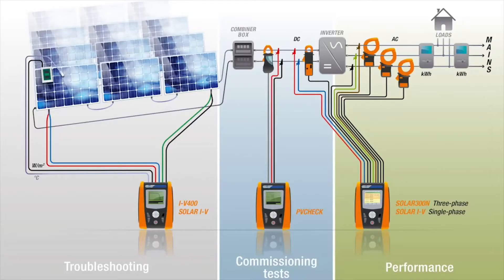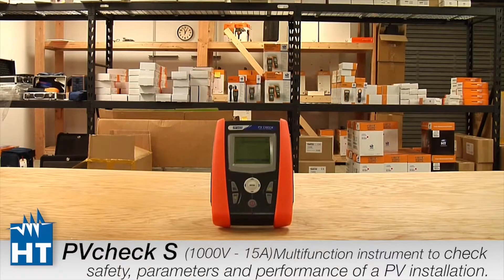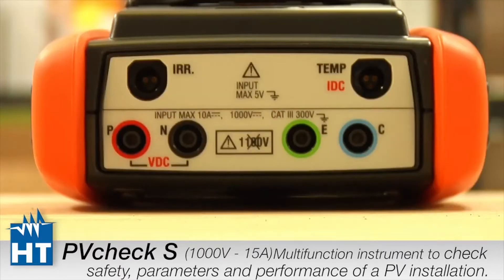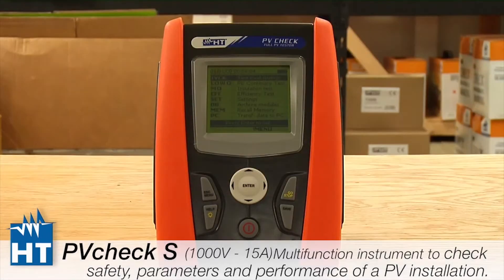Thank you for purchasing HT Instruments PV Check. PV Check is the all-in-one solution for measuring new installations and ongoing maintenance of PV fields. This is the first of a series of videos aimed at making it easy to configure the instrument and get ready for use, so that you don't waste time out in the field.